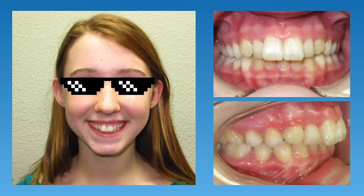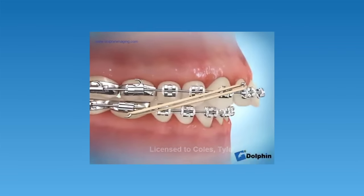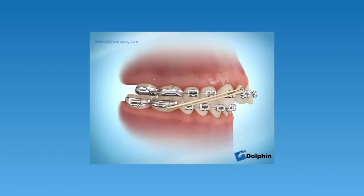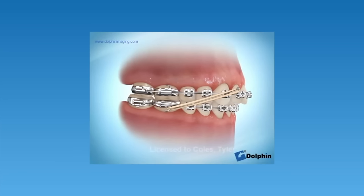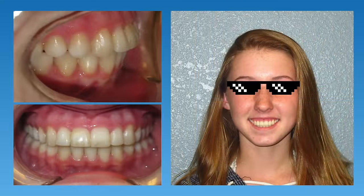The first type of overbite we'll discuss is a mild overbite. The patient shown in this picture is a good example — you can see that her top teeth stick out a bit compared to the lower teeth, but overall they aren't too bad. For this type of overbite, a combination of braces and elastics were used to fix the bite. By connecting a rubber band in this direction, over time the top teeth will be pulled back and the bottom teeth will move forward, giving her a great result.